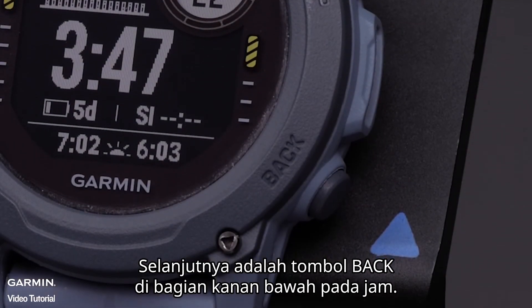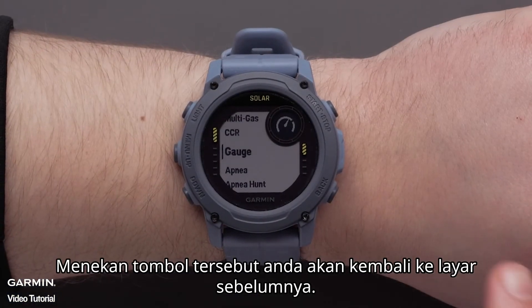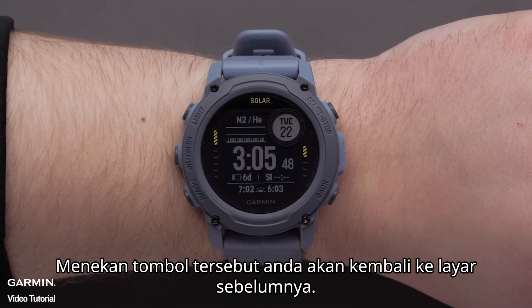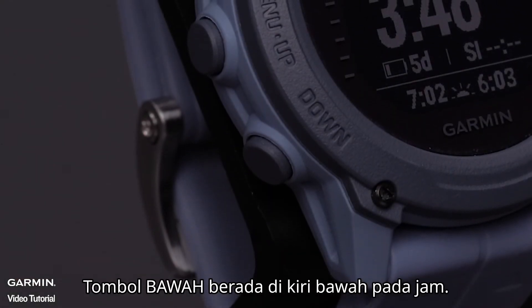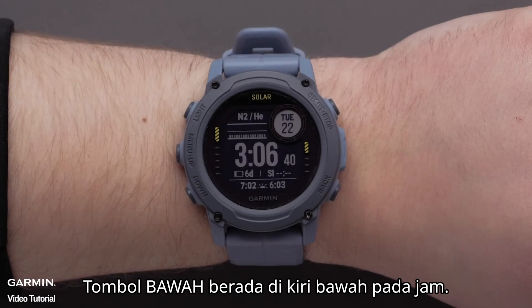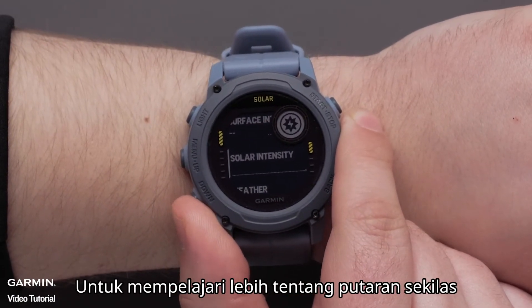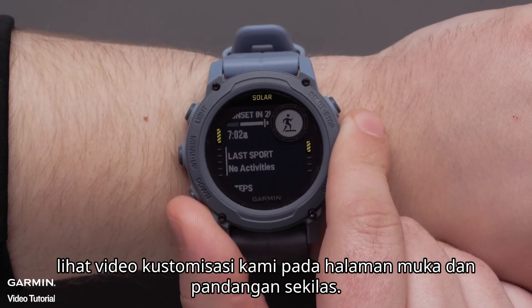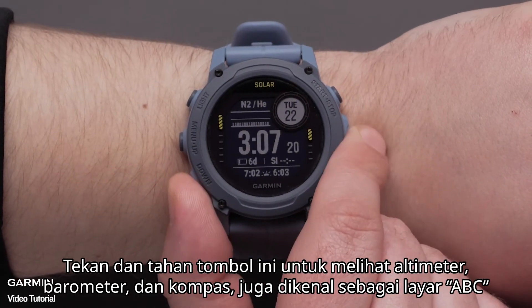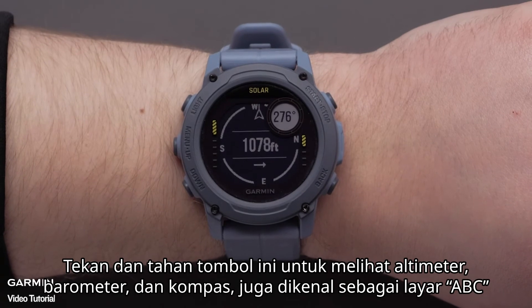Next is the Back button in the lower right of the watch. Pressing this button will return you to the previous screen. Holding the button will return you to the watch face. The Down button is in the bottom left of the watch. Press this button to scroll through the glance loop and menus. To learn more about your glance loop, see our customizing the watch face and widget loop video. Hold this button to view the altimeter, barometer, and compass, also known as the ABC screen.